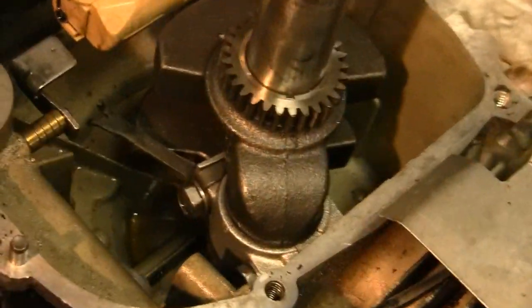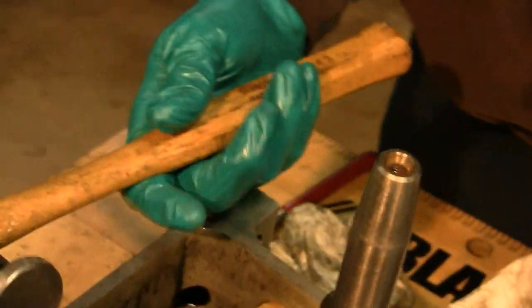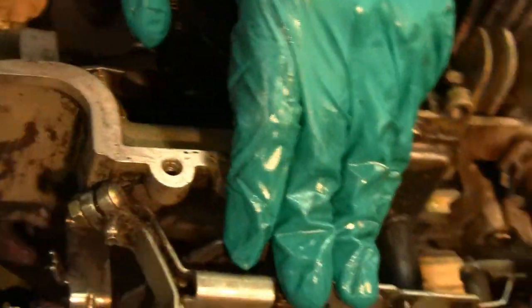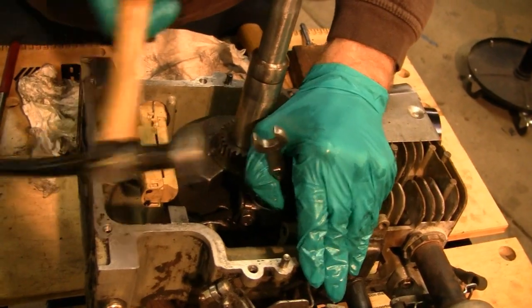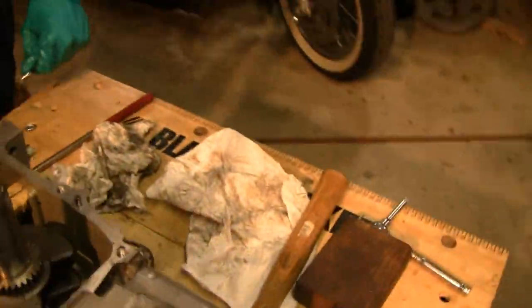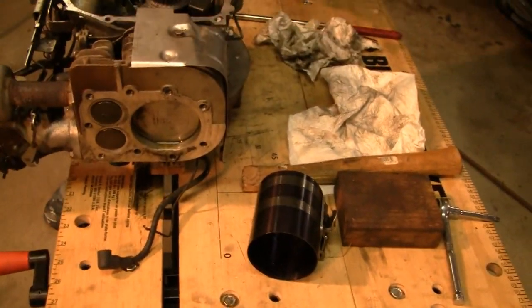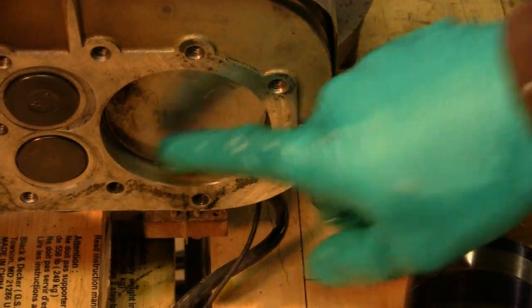I'm going to shock him on here. Get your surgical hammer. Look at that little surgical hammer there. Give him a little shock. Oops, sorry Tubes, didn't mean to do that. There we go — they didn't go nowhere. Look, you got plenty of lube in your cylinder, it's oozing out. You never have enough lube, Tube.